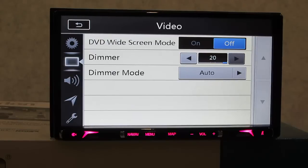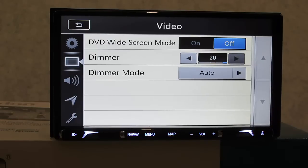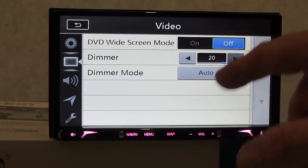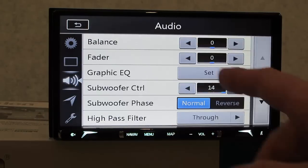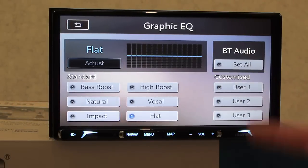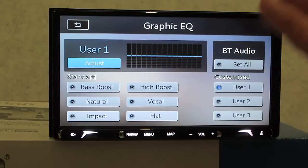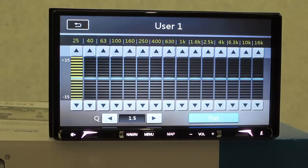Illumination color - same as other manufacturers, you can customize it or use the default. Version for firmware updating is in there of course. DVD screen - turn it on for full screen with no black bars. The dimmer setting is very cool - you can hold this button down for three seconds and shut the whole picture off, which is great for nighttime driving. In addition to the dimmer you have auto mode, off mode, plus a manual dimmer. Moving to audio settings - balance and fader, nothing too exciting there.